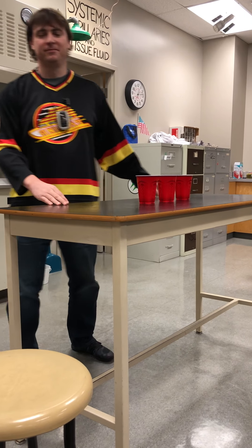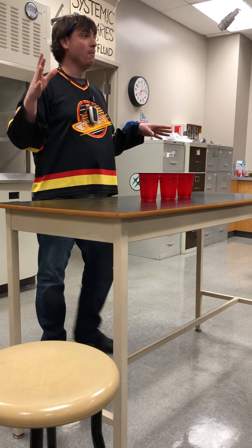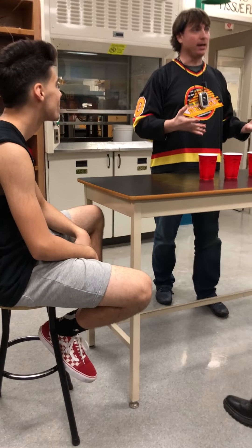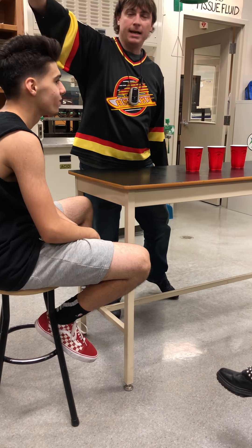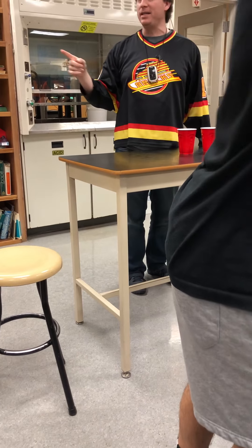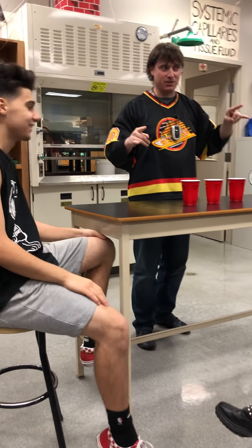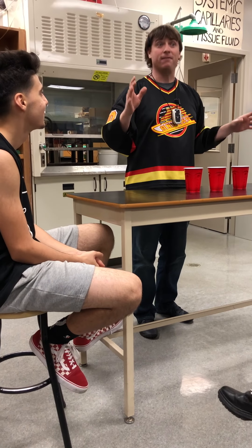We're going to make it interesting. Tarek, have a seat. You are representing the audience. Turn around and face the crowd. Here's what I'm going to do: I'm going to play this game one more time. I'm going to ask you if the cup is empty or full. If it is the empty cup, I will hold it upside down over Tarek and empty it over his head. If you successfully guess both empty cups, I will be forced to take that final cup and turn it upside down over my head. That's the wager.